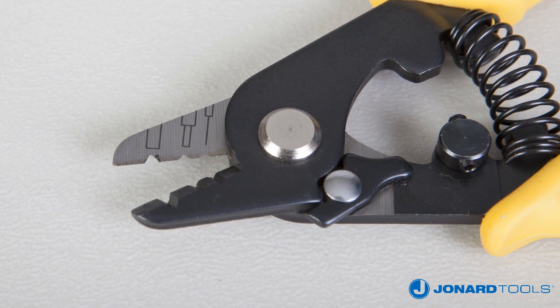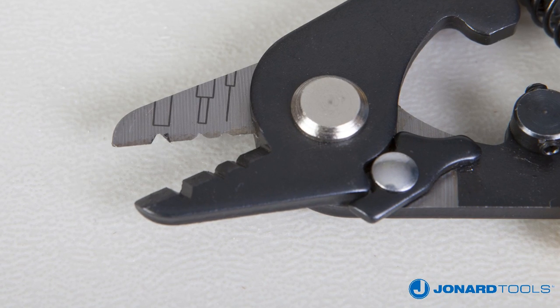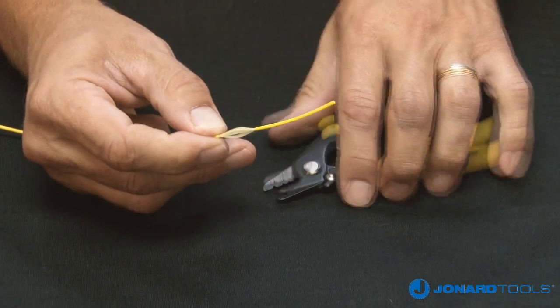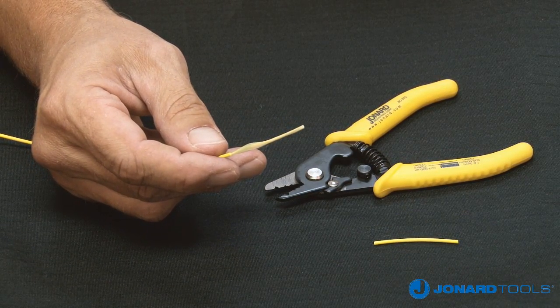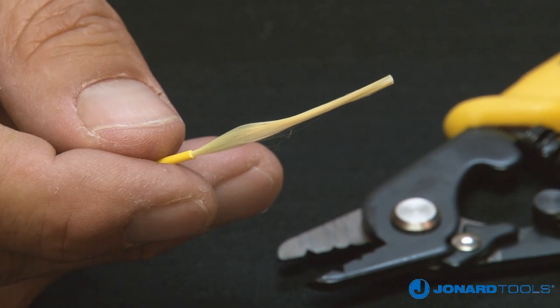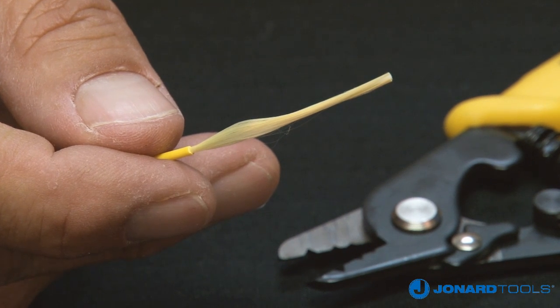We recommend wearing safety goggles as a precaution before stripping a fiber optic cable. To use the tool, first place the fiber jacket in the first hole and squeeze, making sure the jaws are fully closed. Release the cable stripper and gently remove the cut cable segment with your hands. We recommend stripping the fiber jacket in 1.5 inch increments to avoid damaging the fiber.